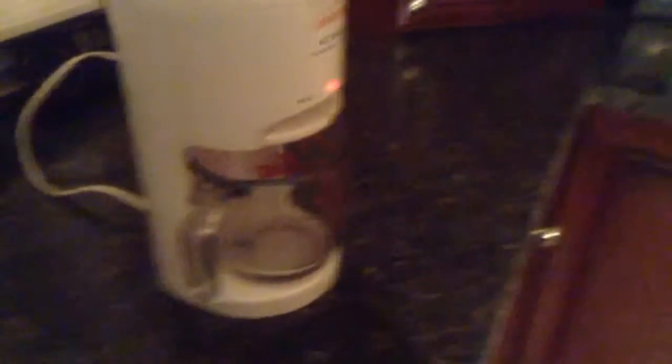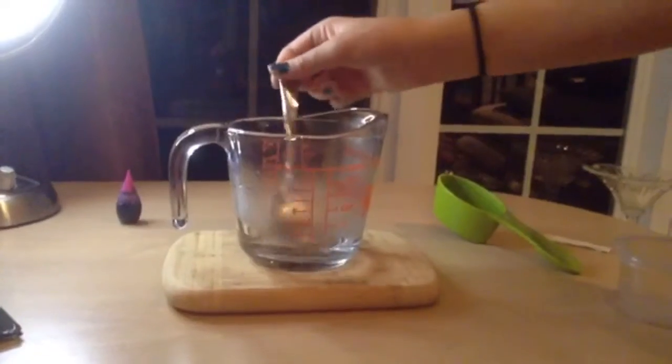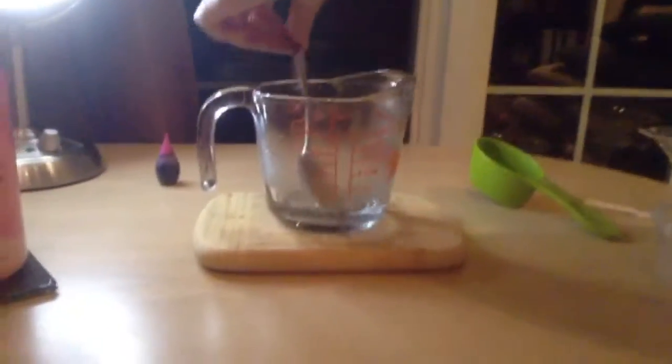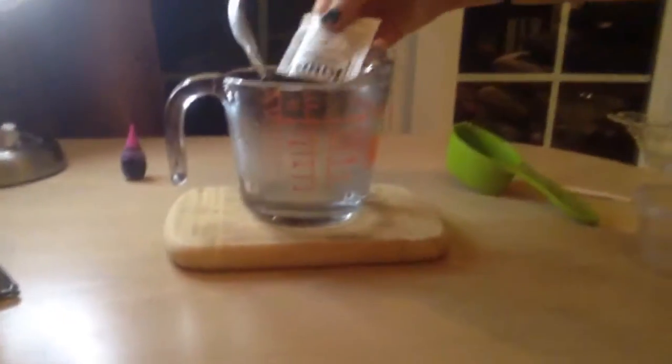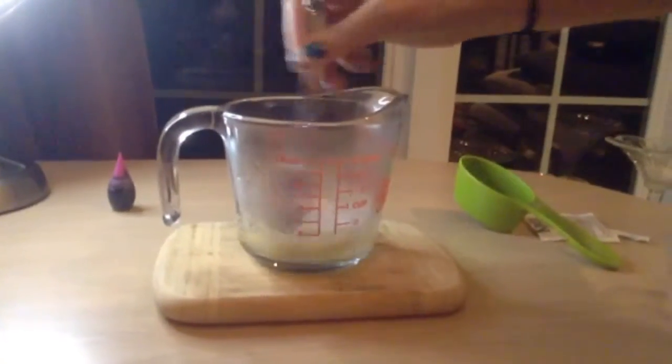You're going to add one cup of water into your hot shot or saucepan. Then take one-fourth cup of your boiling water and add in a packet of gelatin. Now mix until it's all dissolved.